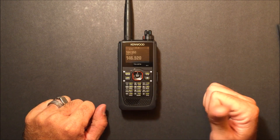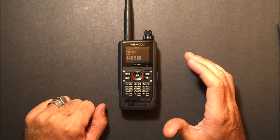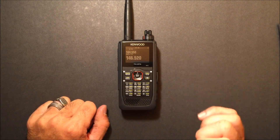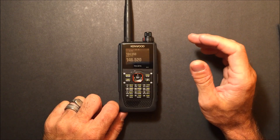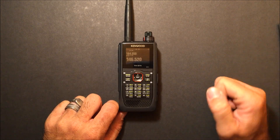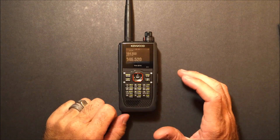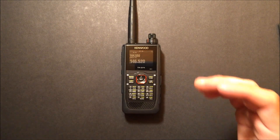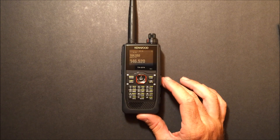Brand new Kenwood THD-74 Alpha, tri-band handheld with APRS, D-Star, and so many more features. We're going to stumble through this together. I had the ability to look at this at Dayton and play around with it just a tad, but I lost the video footage from the flight through the x-ray machine. So GigaParts let me check this out — brand new, I think it just came out. This is cool, and this is a game changer. I am impressed.